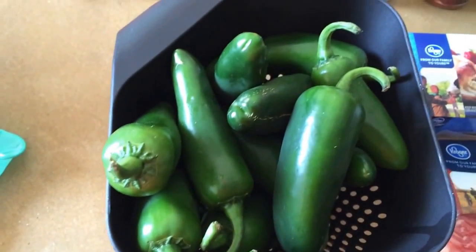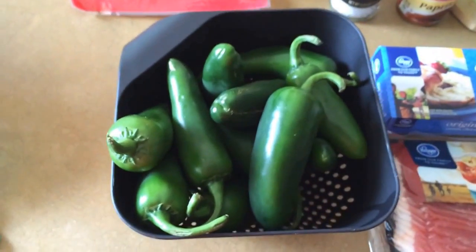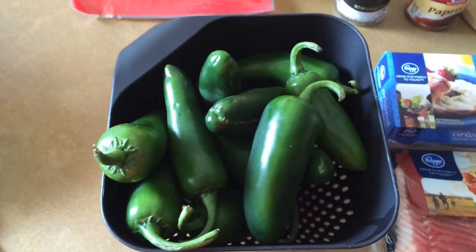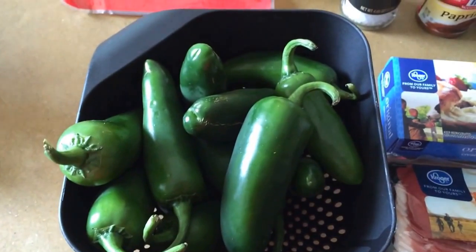Cut them lengthwise and leave the stems on. Use some gloves because I wear contacts and oil sticks around burns — eyes. So I'm gonna cut these, seed them, but first you have to wash them.